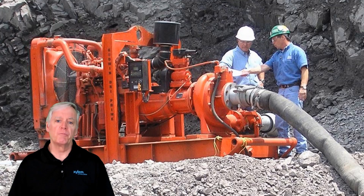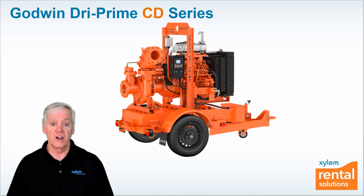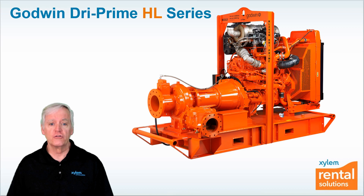So when you're in need of a portable pump to do a dewatering job, don't just grab the one that's sitting there. Find out what kind of pump it is. Is it a medium strength pump like the Godwin dry prime CD series, which is great for horizontal transfer of water, or a high strength pump like the Godwin dry prime HL series, which is the right choice when pumping up a high wall?